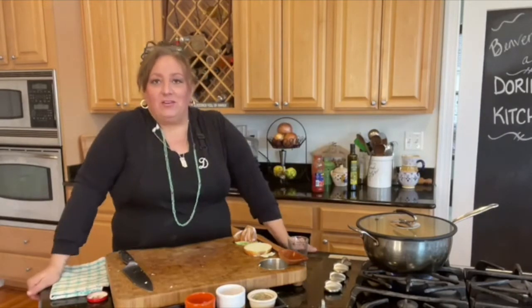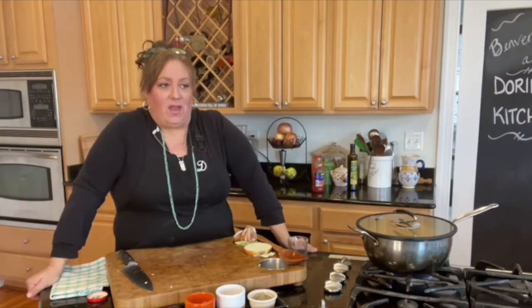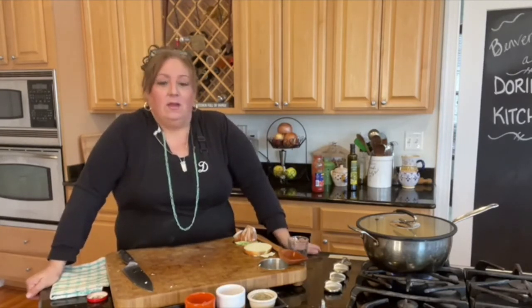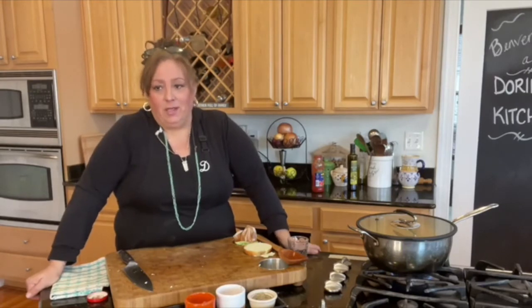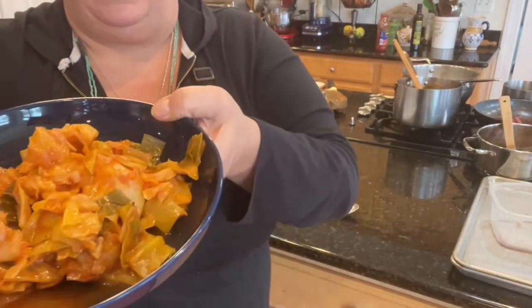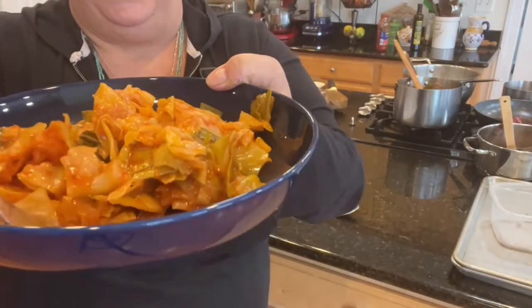Just let it cook down for a bit. This is my very simple cabbage dish that I love having. I call it usually my Italian cabbage and potatoes — right now it's just Italian cabbage. It's just one way to do it, but it's my favorite way. Here is my beautiful cooked cabbage with the beautiful tomatoes in it — you can see the onions and the two different colors of the cabbage. The darker leaves make a nice contrast in the dish. Look at that — isn't that pretty?